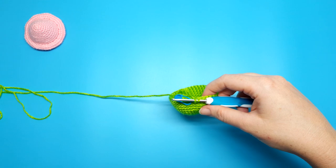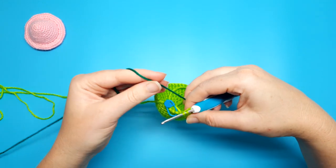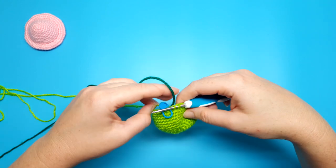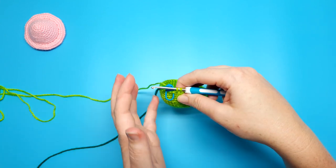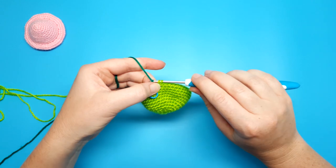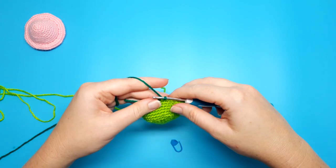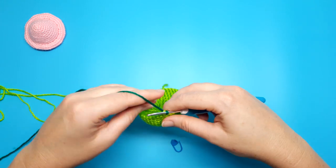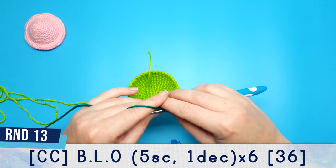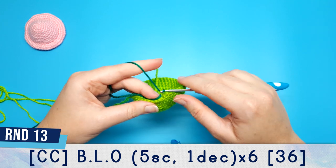Rounds eight through to twelve are just going to be 42 single crochet. At the end of round twelve I'm going to bring in my second colour which is a dark green, and we're going to change colours the exact same way we did for the first mushroom top — go into the stitch, yarn over, pull through once, then line up the dark green yarn, yarn over and finish the stitch in that colour. From round thirteen onwards we're going to begin our decrease rounds, and round thirteen is also worked entirely into the back loop. Round thirteen is five single crochet, one decrease, repeated six times.